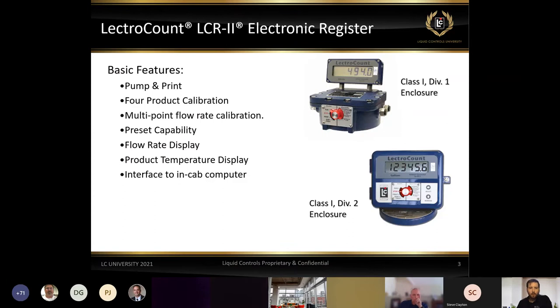It's a very rugged and proven technology that's treated customers and distributors very well for the past two decades. First off, why do we want to go to electronic registers? We have two different options for the LCR2. The Class 1, Div 1 register is used in hazardous locations where you may need explosion-proof components — typically when dealing with solvents or vapor spaces with flammable fumes.